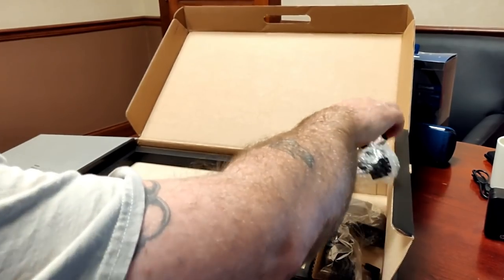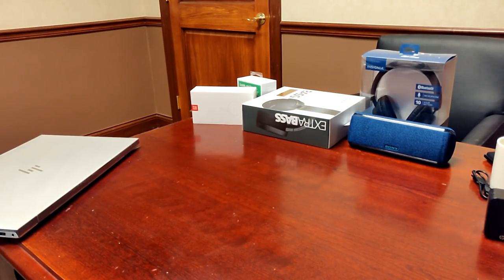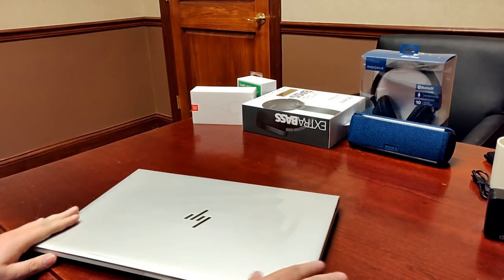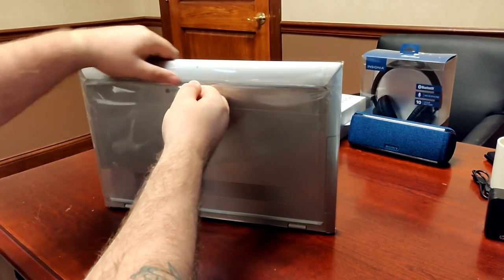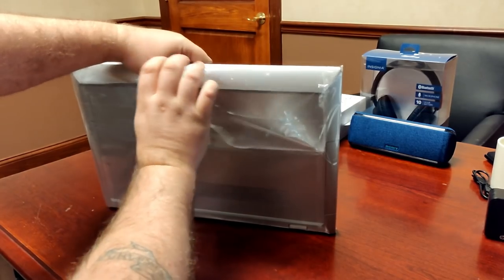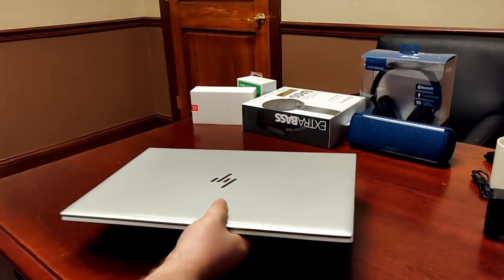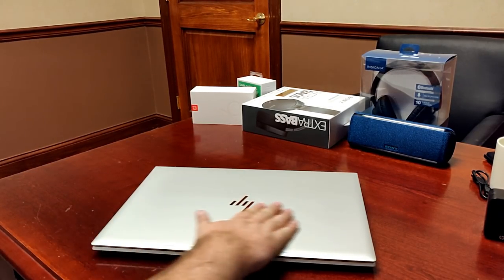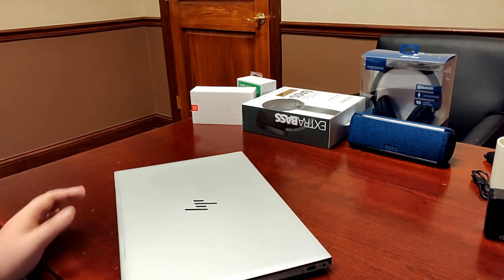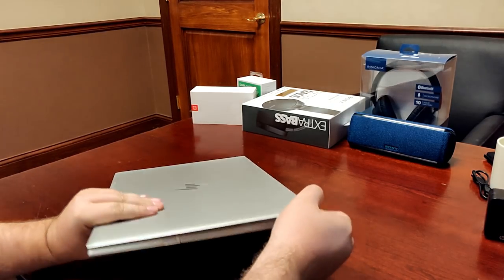Let's move the box out of the way and have a quick look at the laptop. It's still in the plastic — let's crack this open. Like all HP Envy laptops, it has an aluminum case that feels really premium. Being a 17.3-inch, something you don't see very often — I'm surprised it still has a DVD writer on this side. They haven't replaced it with a Blu-ray drive.